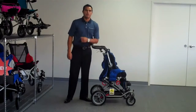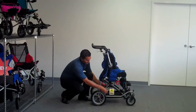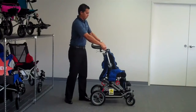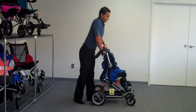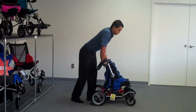Today we're going to demonstrate how to operate the high-low feature of the Cuddle Bug. To operate the feature, simply engage your brakes, lower your push handle by simply pressing on your tray push buttons, and with your weight centered above the chair, pull on your high-low lever and lean forward.